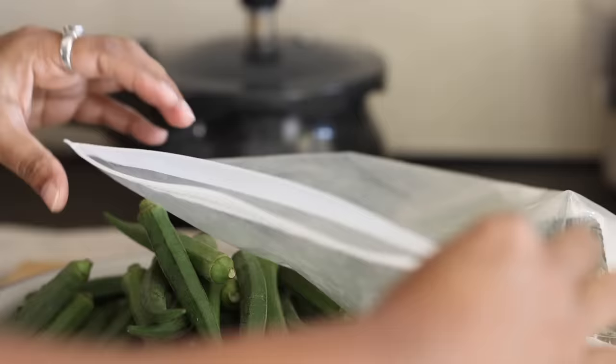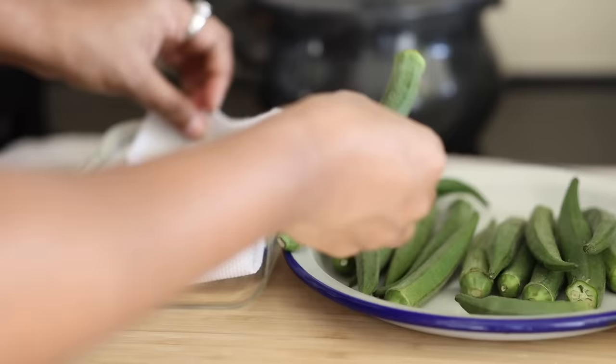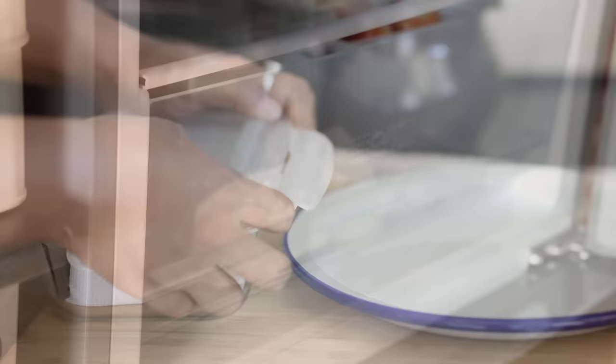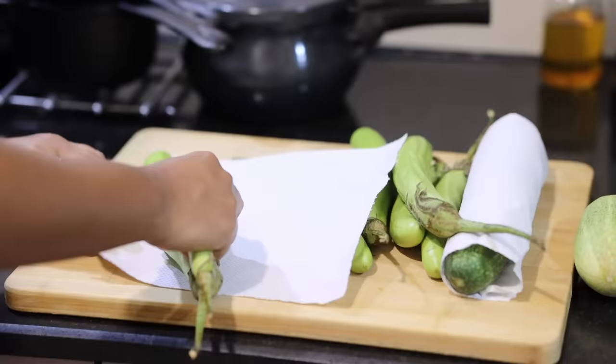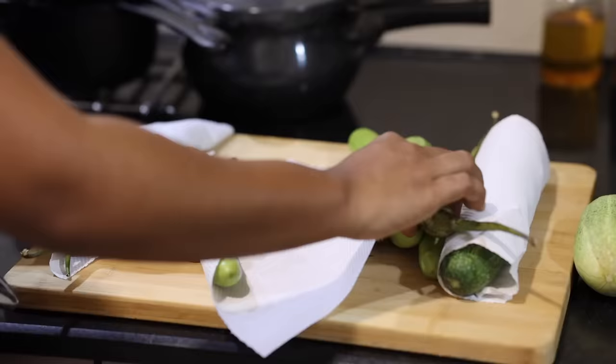For okra or bhindi, this is the best way I found to store it — it lasts up to a week or more. I store it in two different containers, unwashed and uncut. I separate the smaller-sized and larger-sized bhindi because I'll make bhindi kurkure or fry with the smaller ones and bhindi sabzi with the larger ones.